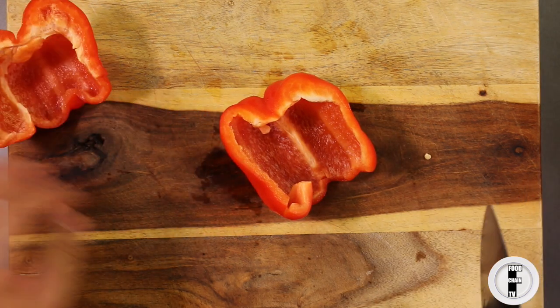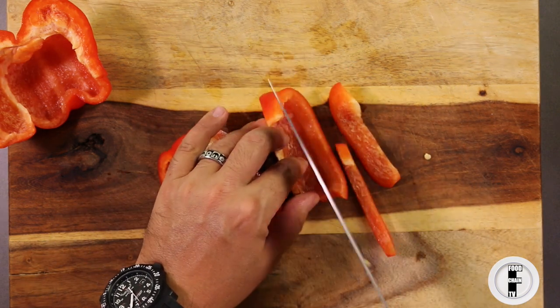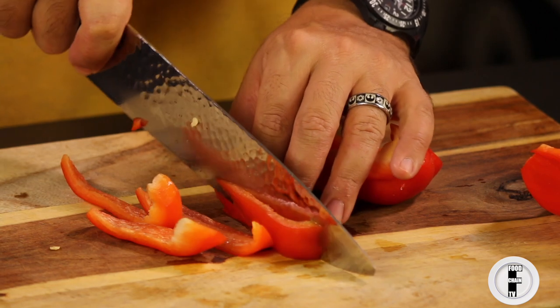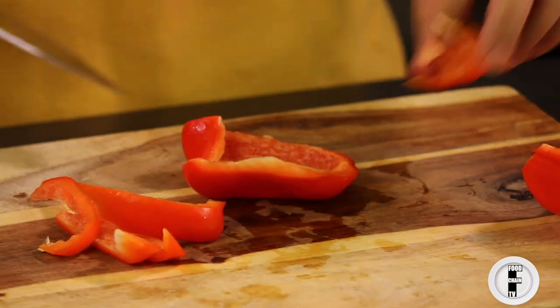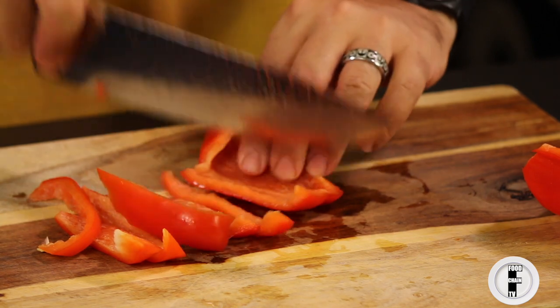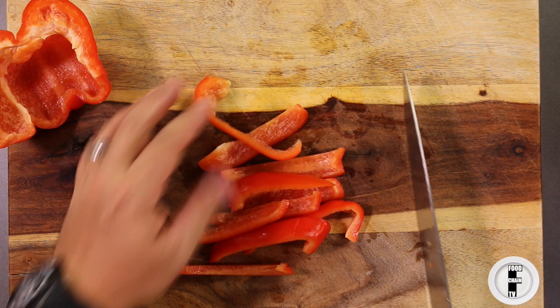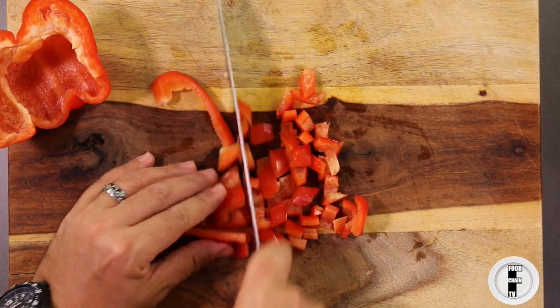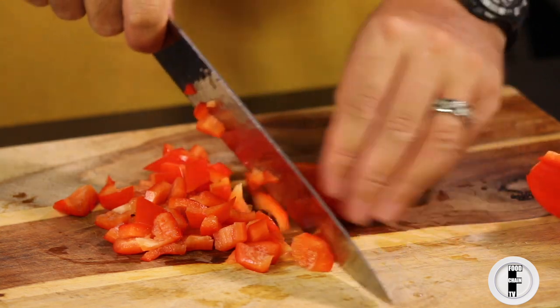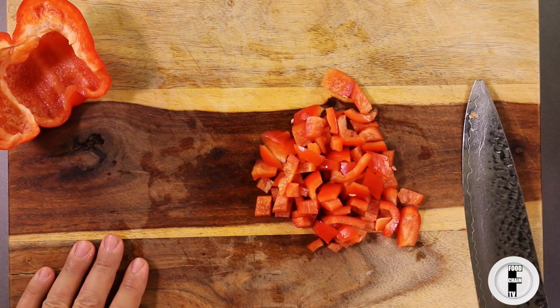In the case of dicing a pepper, you basically just want to cut it into long strips, just like that. And then you just cut across the strips, and this gives you diced peppers.